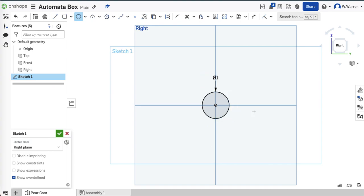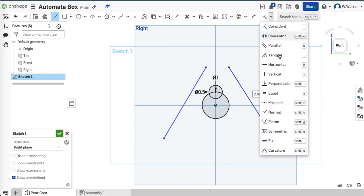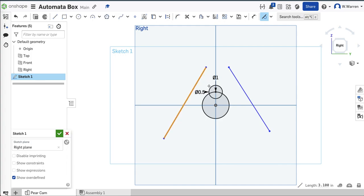For a pear cam, I'm going to do a one-inch circle. These numbers are variable — you can mess around with them a little bit. And then I'm going to do another circle up here at the top, maybe three-quarters or half inch — a half-inch circle. That's fine.